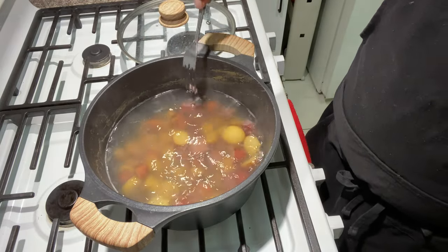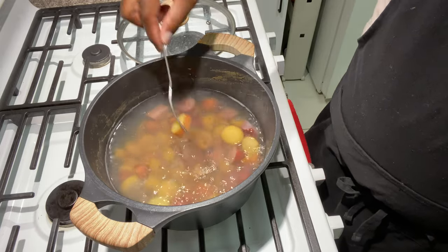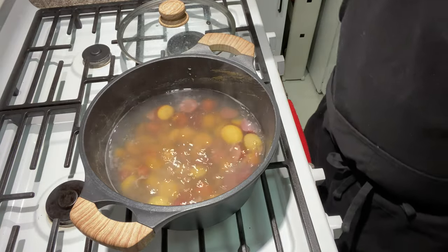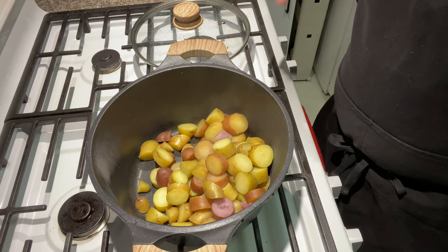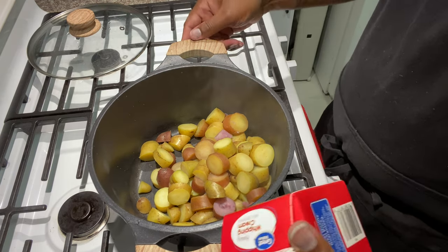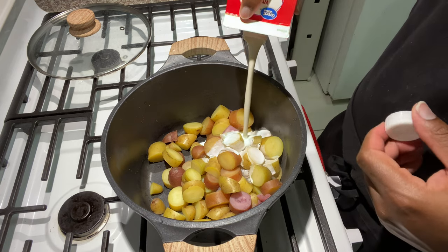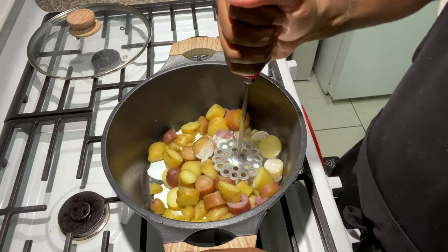Our potatoes have been boiling and they're nice and soft and breaking apart. We're going to go ahead and drain these — they're still going to be cooking from the high heat — so drain them. Now that our potatoes are done, the first thing I'm going to do is add a little bit of heavy cream and start mashing.